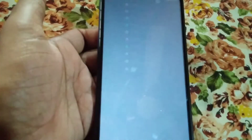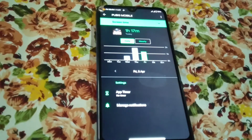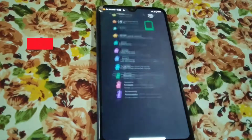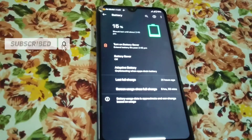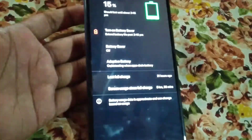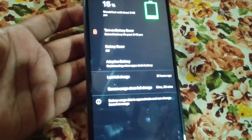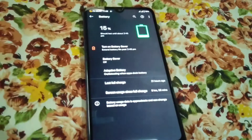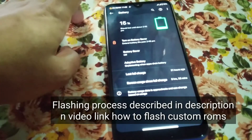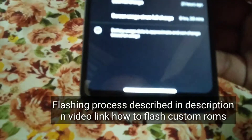Let me show you on Digital Wellbeing — you guys can see here I have played PUBG for 1 hour and 17 minutes. And what's the battery backup? I still have 15% left. You can see here: last charged 21 hours ago, and I got 8 hours 33 minutes of battery backup. So you guys can say it's a perfect battery backup.